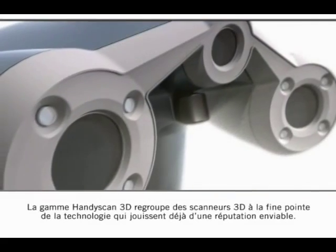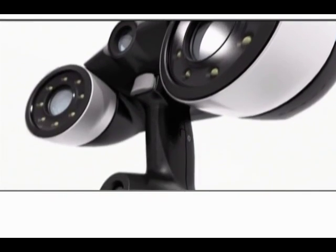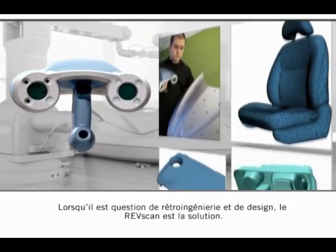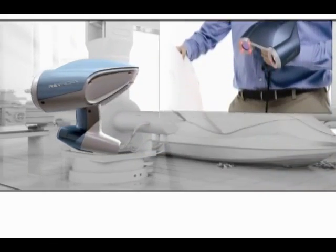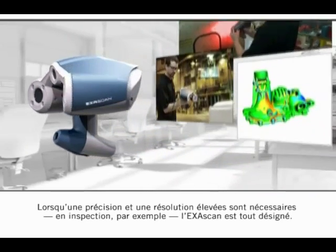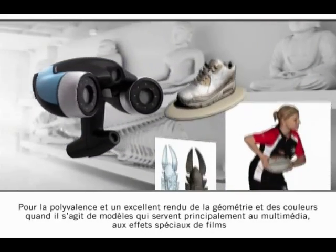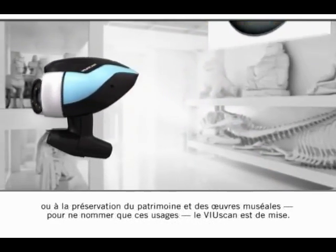The HandyScan 3D gathers a state-of-the-art lineup of 3D scanners that have already made their names. When it comes to reverse engineering and design, there is the RevScan. For the highest accuracy and resolution needed, such as inspection, there is the ExaScan. For versatility, great geometry, color rendering of models needed mostly for multimedia, movie special effects, or museum and heritage preservation, we can turn to the ViewScan.